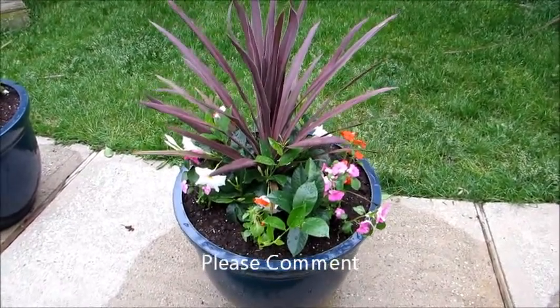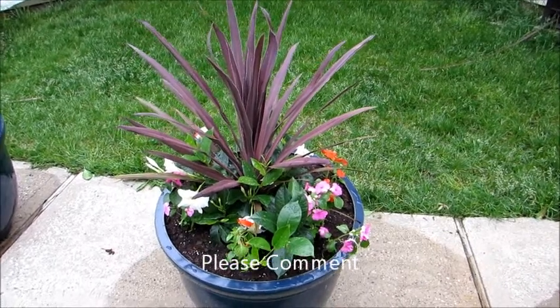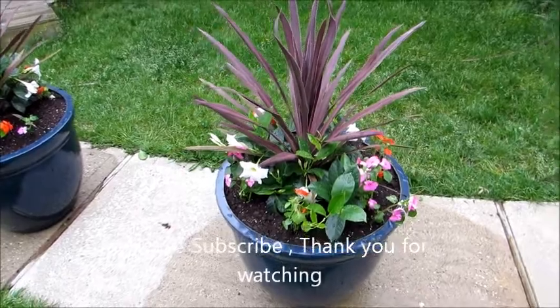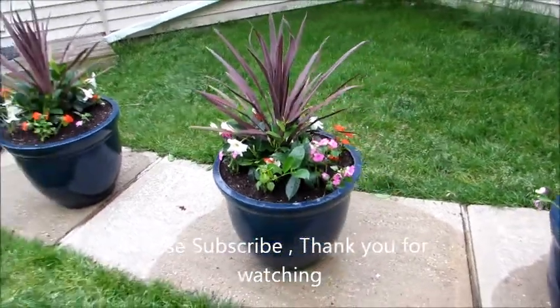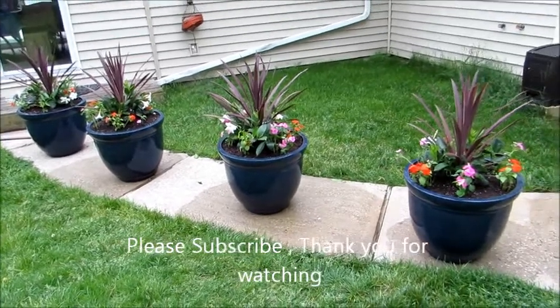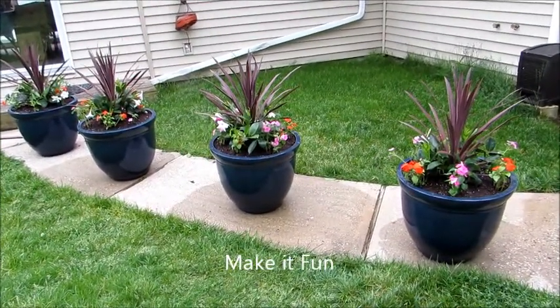I did the design — I just put them all together. Just finished all four and I'll put them around the pool. If you like the video, share it, leave a comment, please subscribe. Main thing is make it fun. Thanks for watching, enjoy your day!